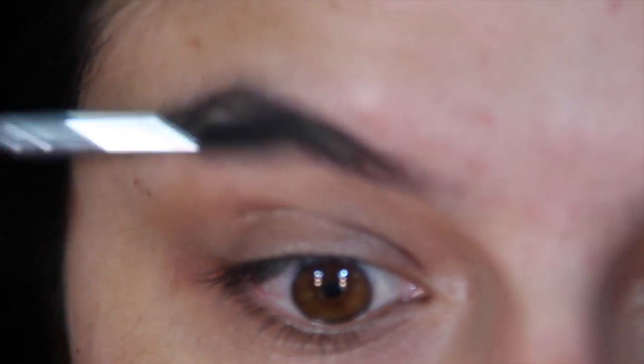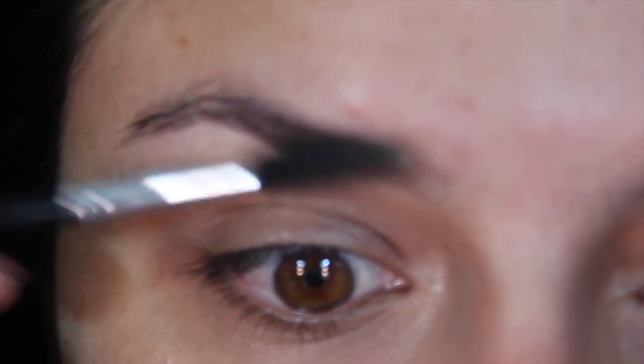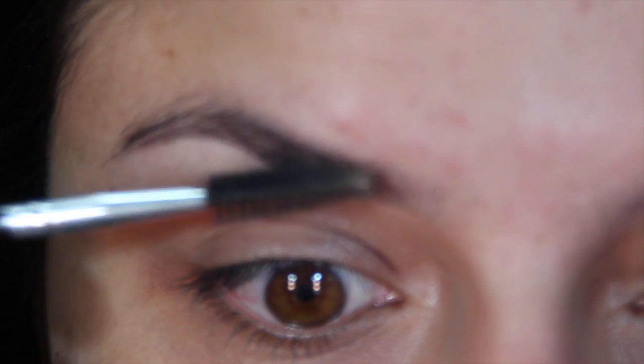I'm going to start by using the spoolie to brush my eyebrows — this is what my eyebrow looks like naturally.